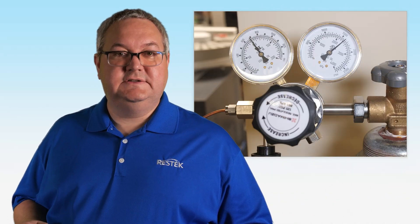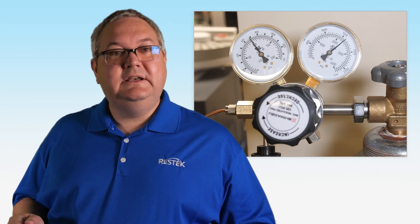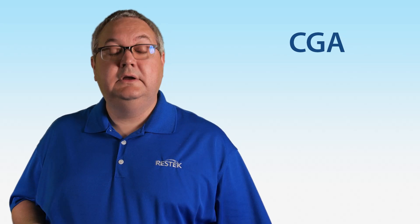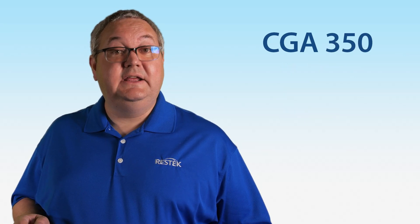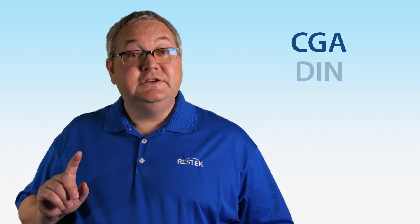Let's begin with cylinder connections. The type of connection, or fitting, that you need generally depends on the type of gas and the amount of pressure. In the US, the Compressed Gas Association has dozens of fittings that are part of their CGA standard. A CGA 580 fitting is used for helium, nitrogen, and argon, while a CGA 350 fitting is used for hydrogen. Other organizations also have their own fitting standards, which are used by different countries. Check what fitting type your gas cylinder has before trying to select the type of regulator that you need.